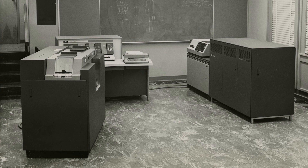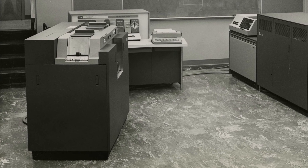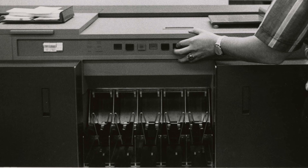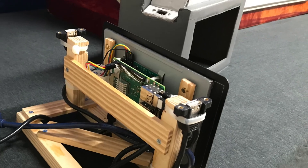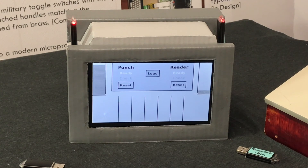The final component of the IBM 1620 Junior project to be developed is a simulated card reader punch. Punch cards were the primary computer input and output medium in the 1960s and 70s. Real punch cards are not practical for our use today, so we're building a miniature simulated card reader using a text file on a USB memory stick to represent a deck of punch cards.